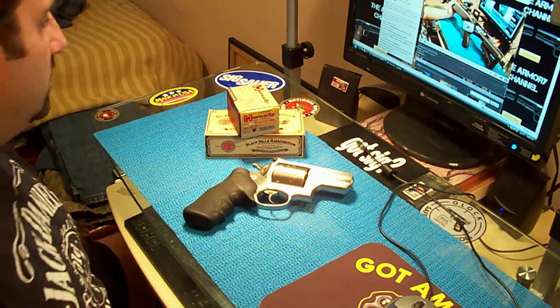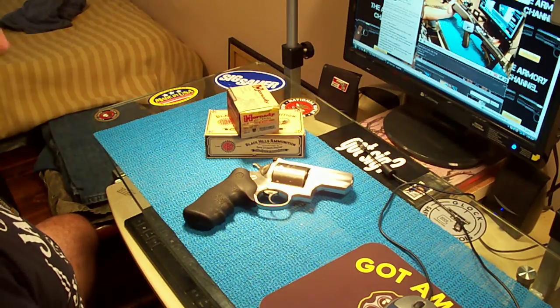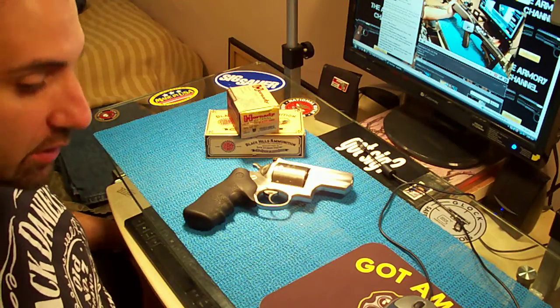Hello, what's up man? Armory Channel here. This is the last of my handguns. After this review, my videos will be all caught up.